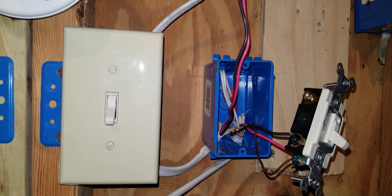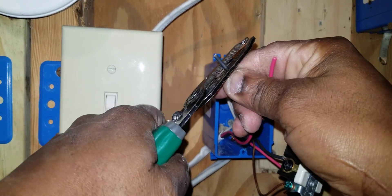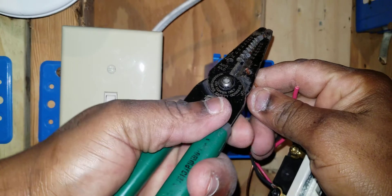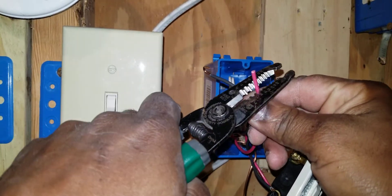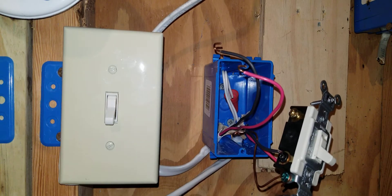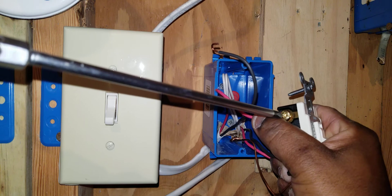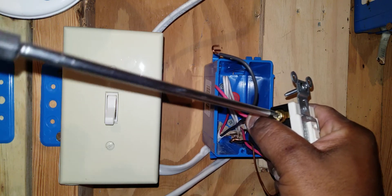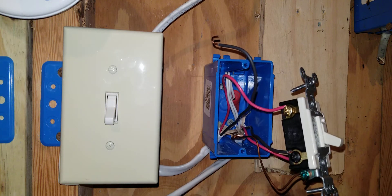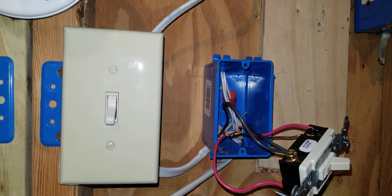Now my other set of travelers will land on the gold screws. I strip the wire, make a loop, strip the other wire, make a loop. It doesn't matter which individual traveler goes on which gold screw — as long as they both go on the gold screws. I tighten down both travelers on the gold screws.